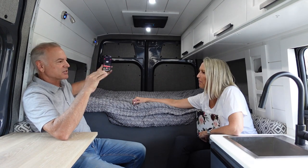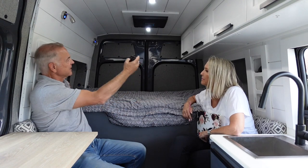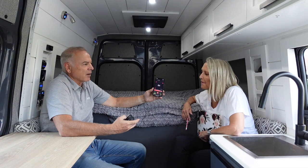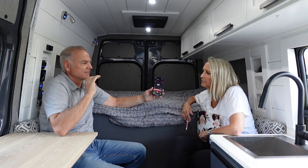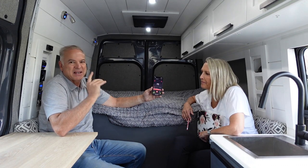We played around with the settings and found that in eco mode with the fan on its lowest setting, the decibel reading was right at about 50, whether you're sitting or in the sleeping area. We feel like it's really very quiet — like white noise you'd sleep with. Even though the compressor is cycling, it's just a little hum. All you really hear in here is the fan blowing.